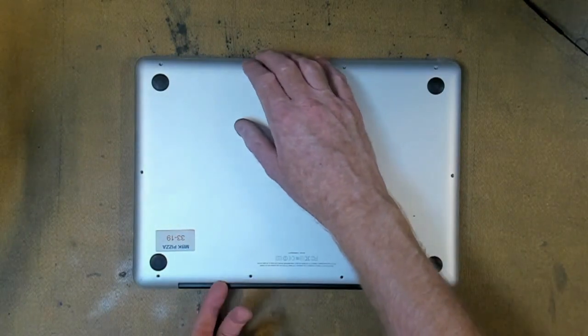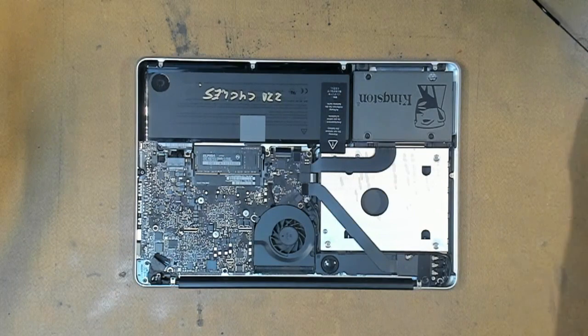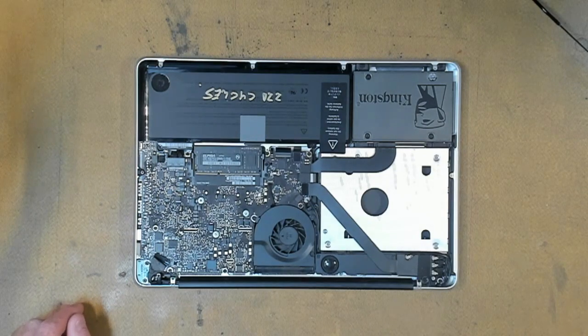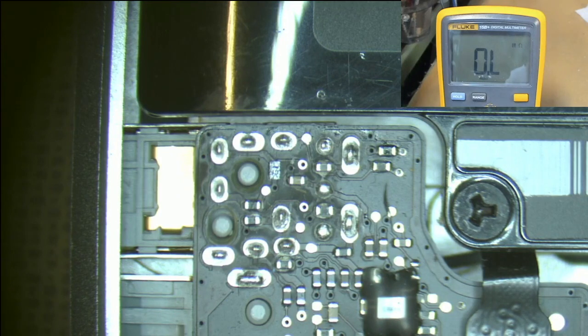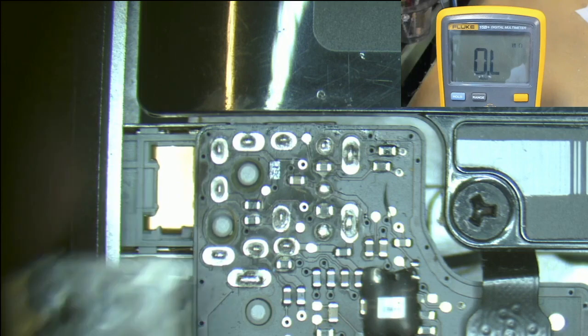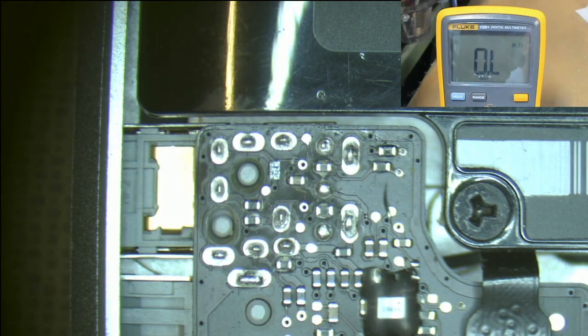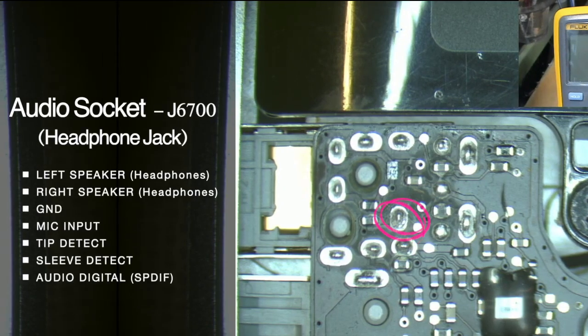Let's take off the back cover. Our audio port is located in this corner, so we'll take a closer look under the microscope. This is the part of the board where we have our audio jack — on the other side of the board it actually looks like this. It's just plugged into the other side of the board and soldered in. On this audio jack we have our normal pins: left speaker, right speaker, ground, and microphone input in case you've got a gaming headset. Then we have pins one and two, which are part of the tip detect circuit.